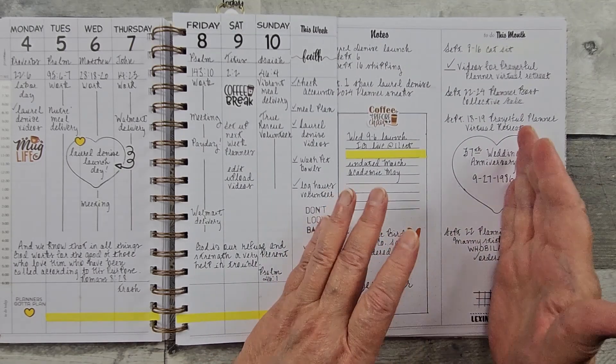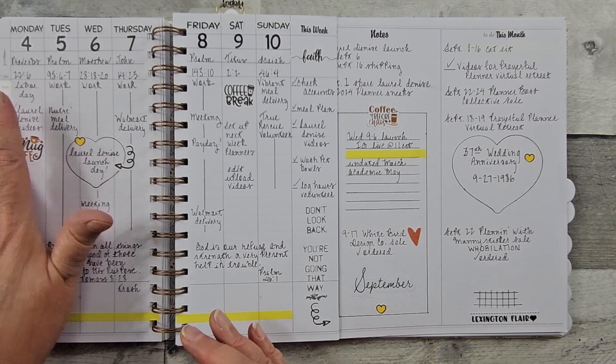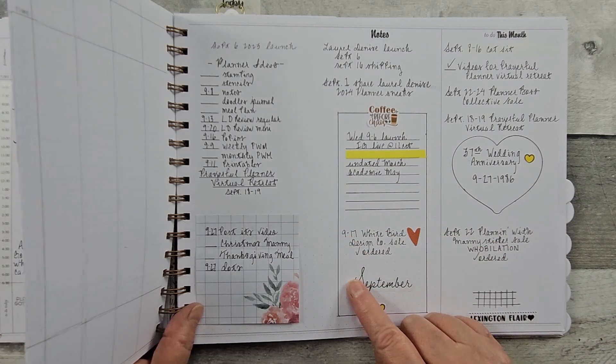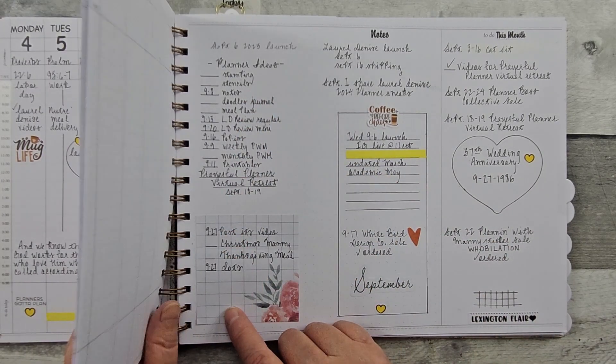So when that month comes up, I transfer it over onto the monthly page. And here I just had some fun with the stickers, then drew a box and just some notes to myself of my videos.